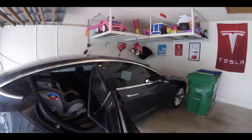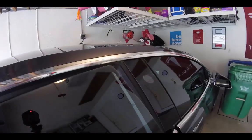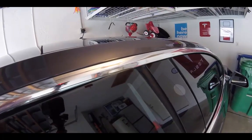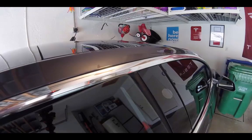Here's the problem: let's act like we're going to close the window after they just finished tinting it. The window butts up against the chrome trim — it's not going to go inside and tuck in nicely. So we end up with a scratch there.